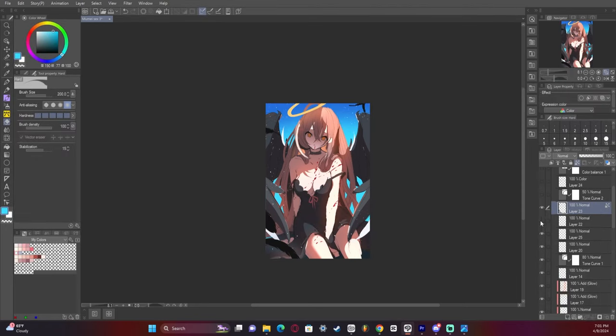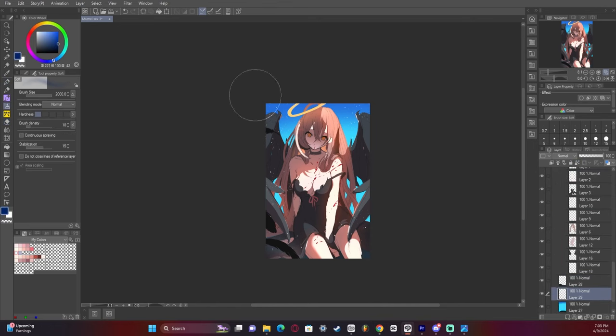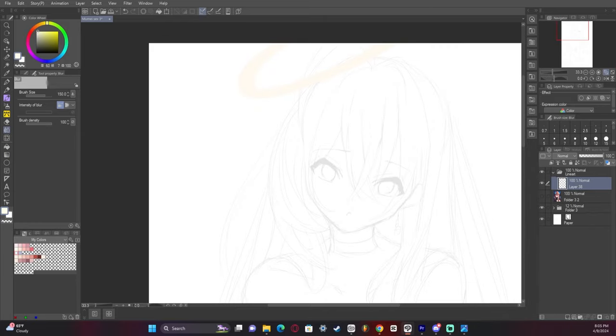I then change the wings and the dress from white to black because I thought it made the character stand out more, especially the skin, since the skin and the lighting is the main focus. And then it was time to start the line art.